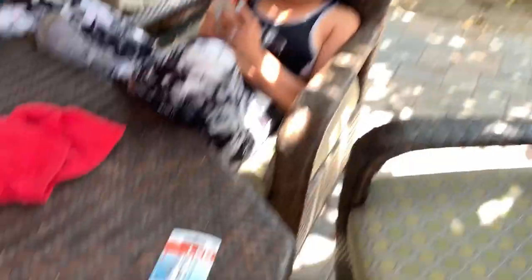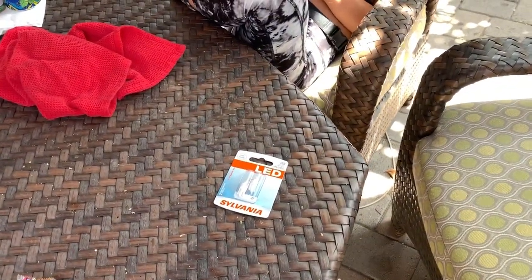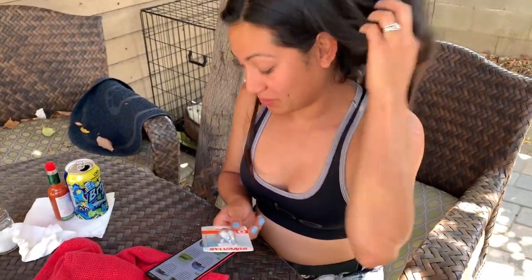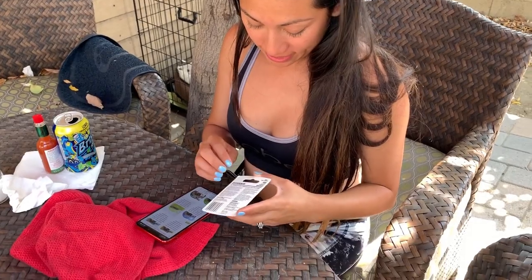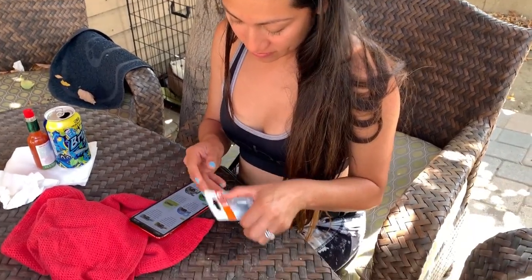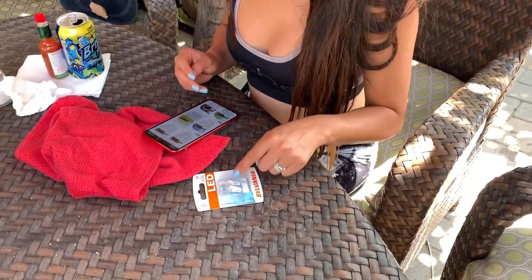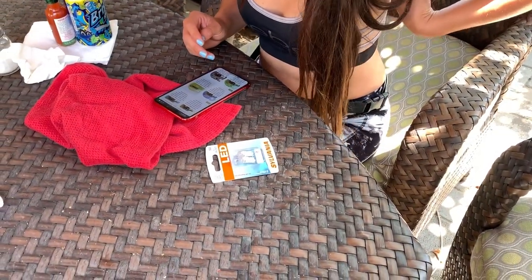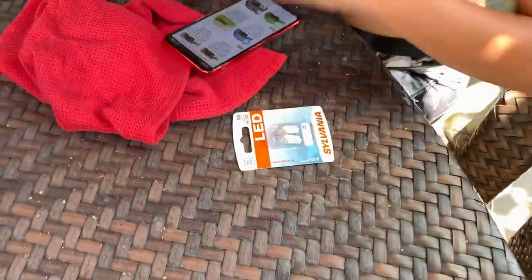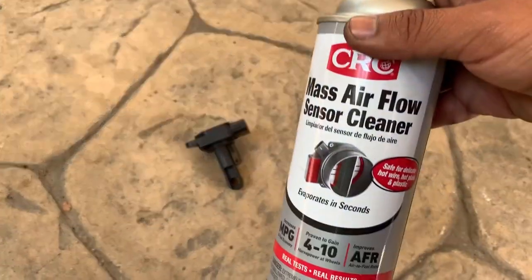Nine dollars — there you go babe, your light bulbs. They were seventeen dollars so I got her the LEDs so she wouldn't break them. Now back to business — I also need the side markers.